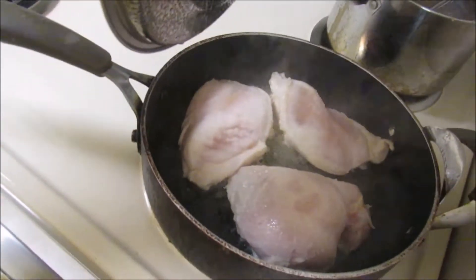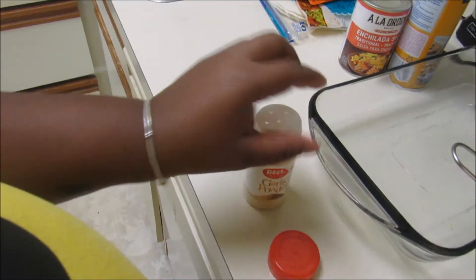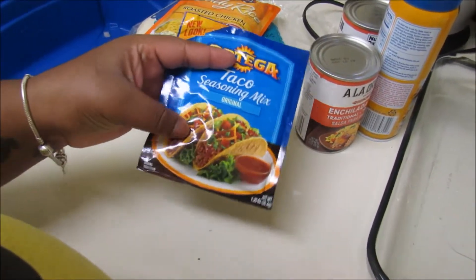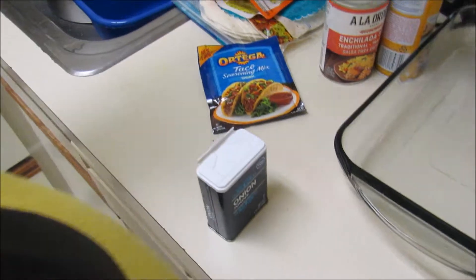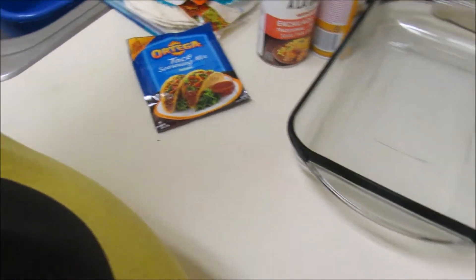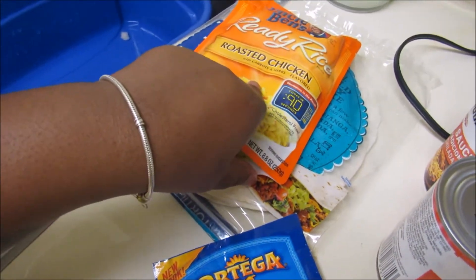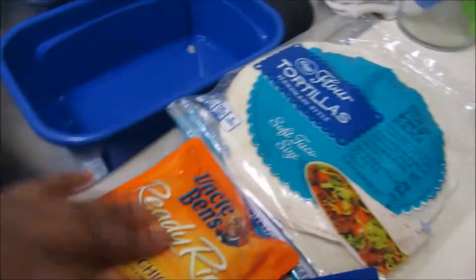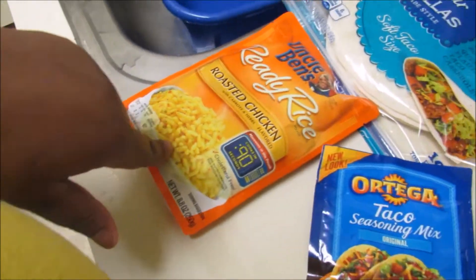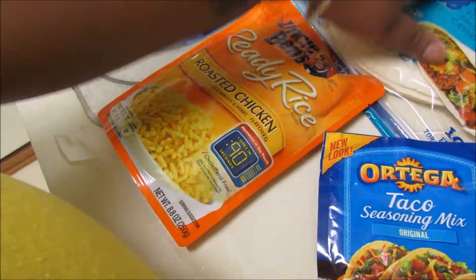I have my chicken cooking right now. All I did was put a little onion powder and garlic powder — that's all I use — only because I am putting on taco seasoning. I like this more than like the chicken seasoning and stuff, just because I like the taco taste. But yeah, I put the onion powder and garlic powder on it because sometimes I need to add that to my tacos.